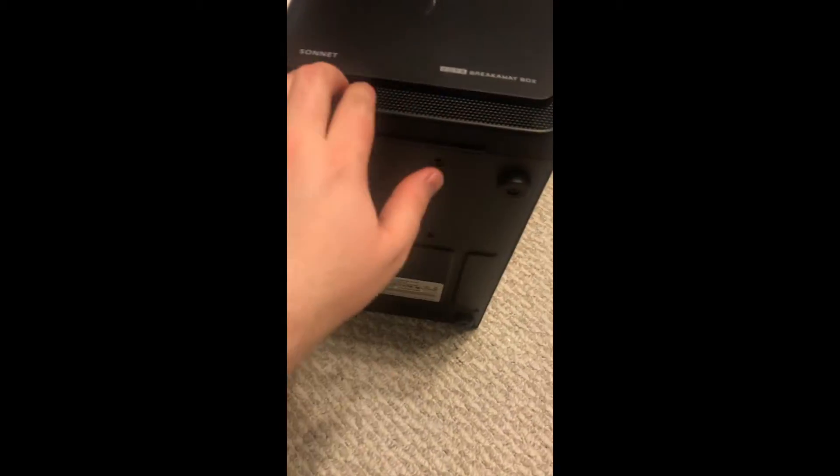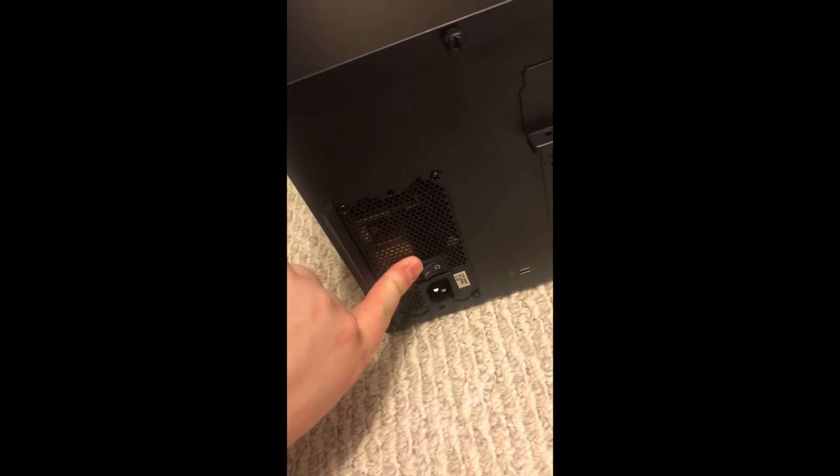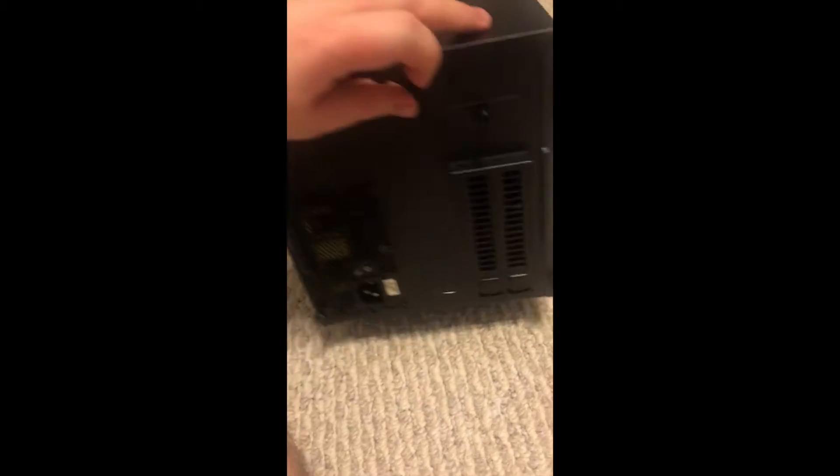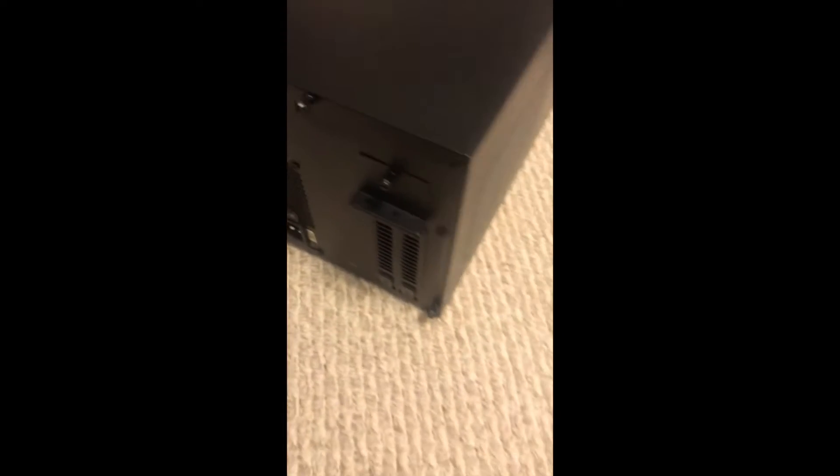We've got some intake vents here, and there's our fan — looks like a 120mm, maybe 140mm. I'm going to measure. But this is our power supply here, on/off switch. And this is going to be where our graphics card sits, with thumb screws.